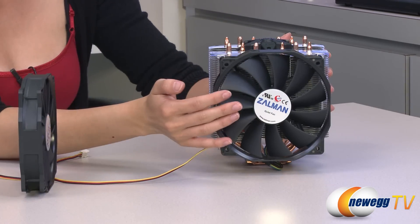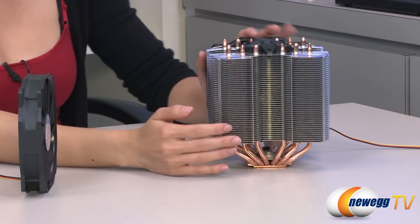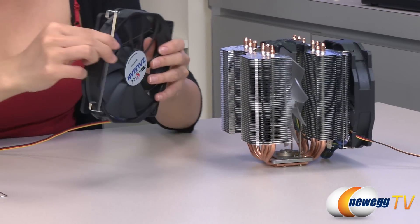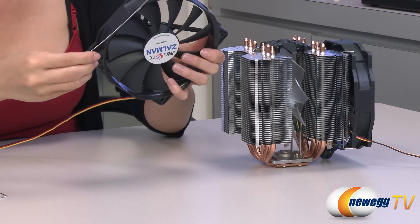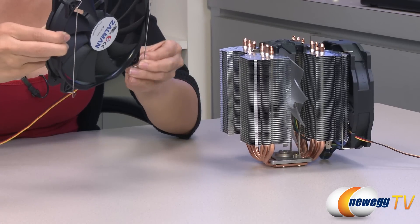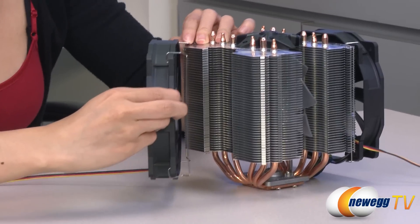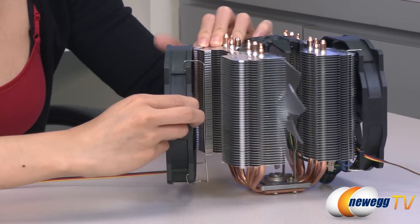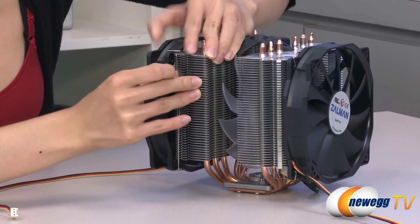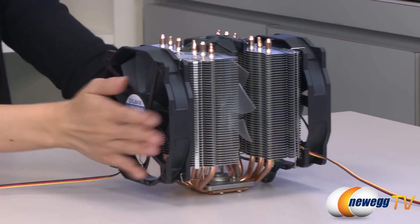I've attached one 135 millimeter fan onto this side of the heat sink, and I'm going to add another one on this side for a push-pull configuration. First, I need to insert these fan clips into the holes. Now to install this onto the heat sink — and there we go, perfect, it is done.